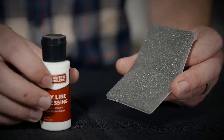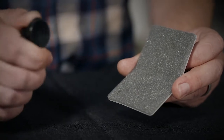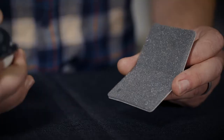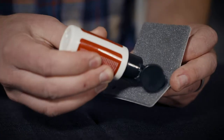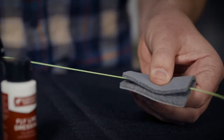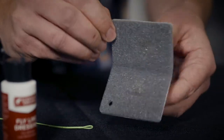To apply our flyline dressing, you're going to take that included cleaning pad and use the back side. It's actually a foam — a little darker than the abrasive side. Just take a little bit of this, roughly a pea-sized amount. You're going to put it on here, put the flyline in there, pinch the flyline and run it through until the flyline is entirely coated with the dressing.